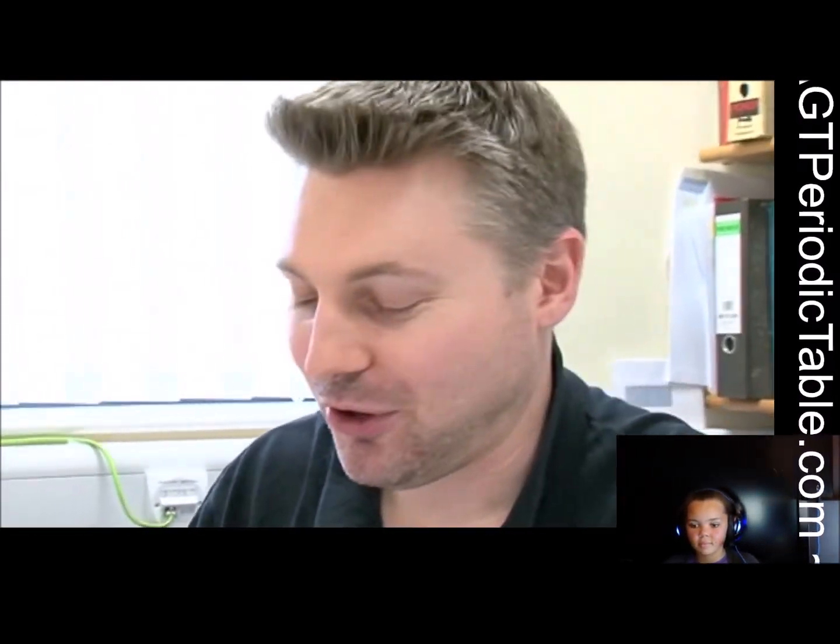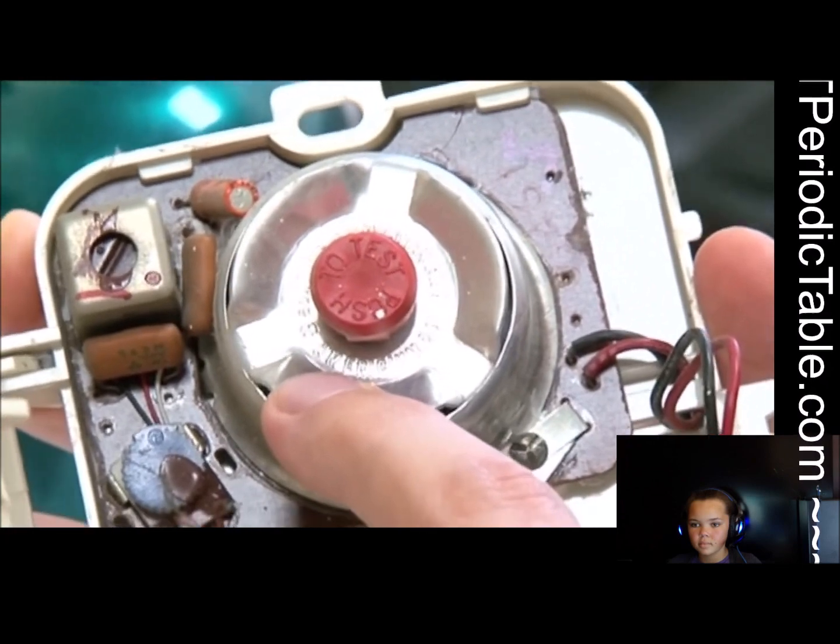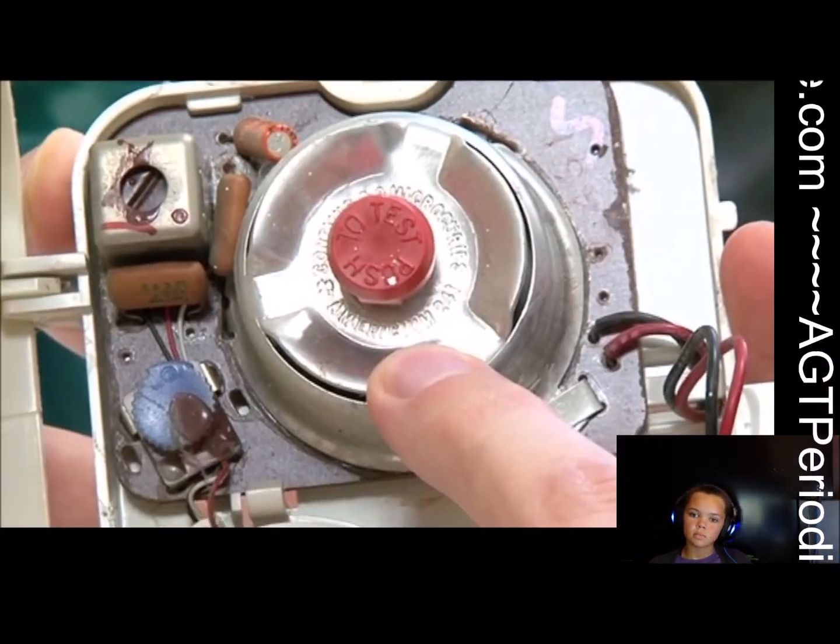I've actually got Martin Poliakoff's old smoke detector — one that stopped working. This is the inside of the smoke detector, and you can see here it actually says americium. Americium is a strong emitter of gamma rays and alpha particles, and these are used in a smoke detector because particles of smoke intercept the radiation and stop it getting from the radioactive source to the detector. What's being measured is a drop in the current going between the source and the detector, and then the alarm goes off.